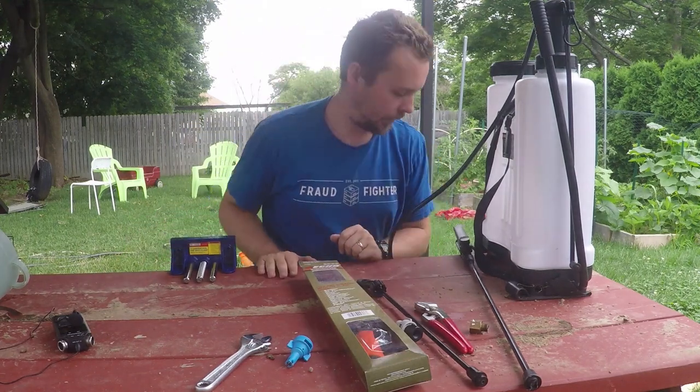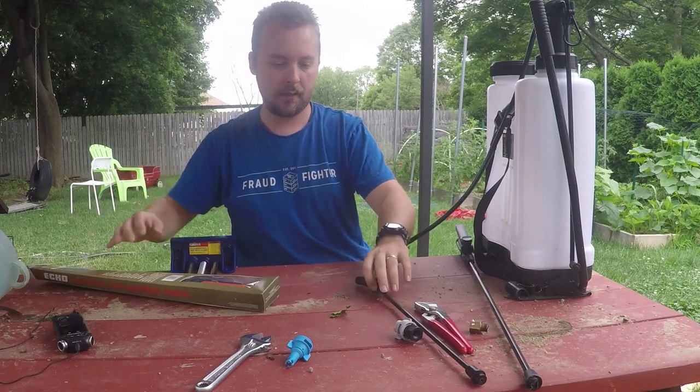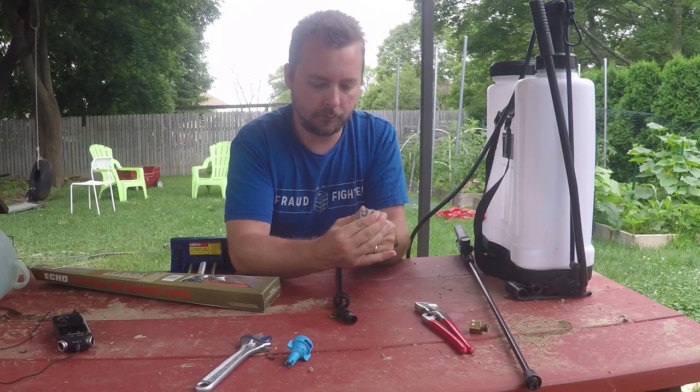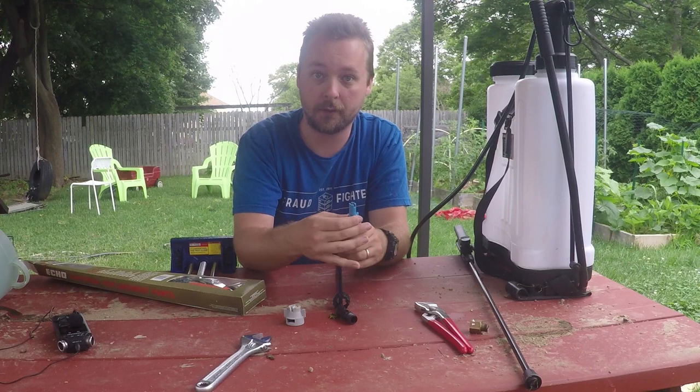Hey guys, today we're gonna do some repairs. I got these really cool nozzles from T-Jet, and they let you swap them in and out real quick.